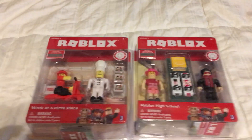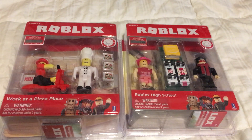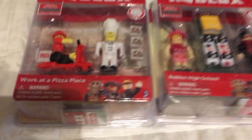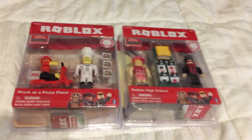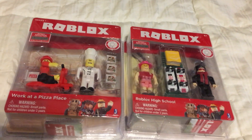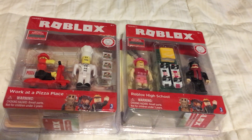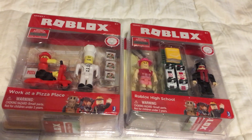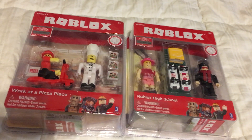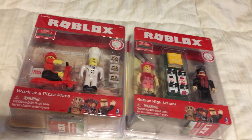Hey guys, Toy Insanity here. Today I'm gonna round out my Series 1 Roblox collection by having a look at the two game packs: Work at a Pizza Place and Roblox High School. Now these are what we call in the toy collecting world peg warmers or shelf warmers, because they've just been warming the pegs and shelves at retail since they came out in 2016. These are the Series 1 game packs — Roblox is deep into Series 3 and you can still pick these up at Target, Toys R Us, probably Walmart too.